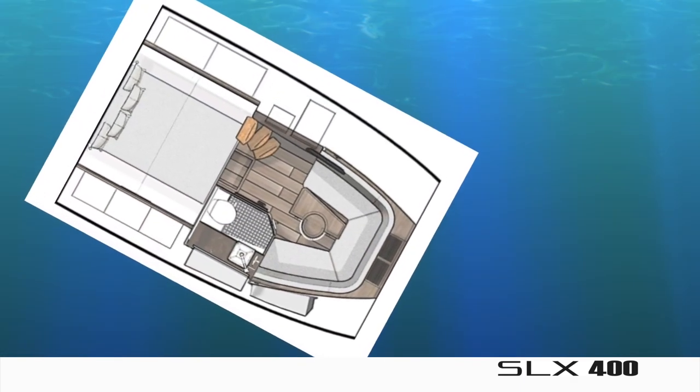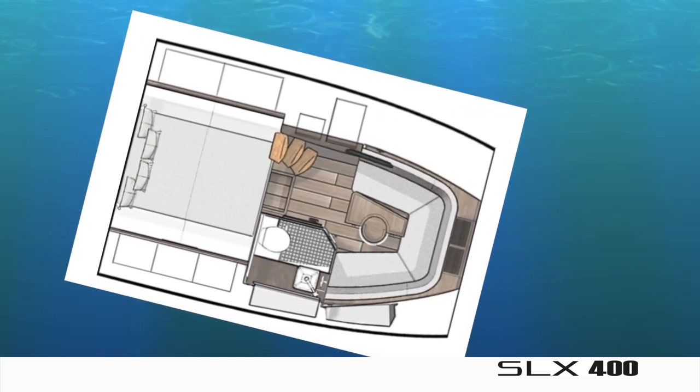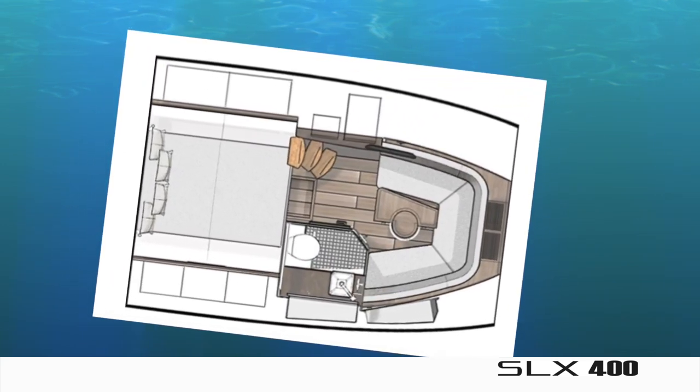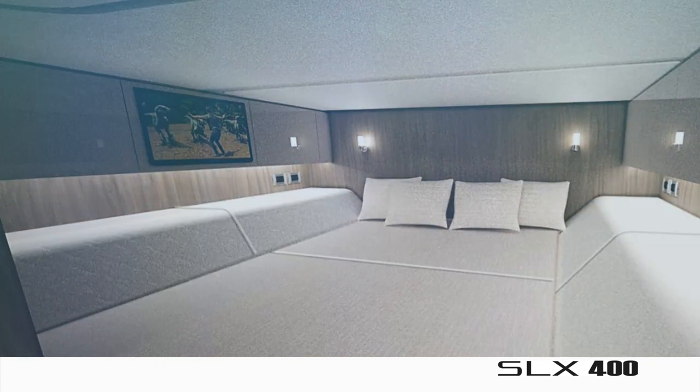To stay on the theme of the entertainment hub, the interior has two distinct zones — either for watching TV on the aft cabin queen-size bed, or playing cards and socializing in the V-berth. When it's time for lights out, the SLX 400 sleeps four comfortably. Those are some of the highlights of the new SLX 400. We look forward to seeing you in Miami.